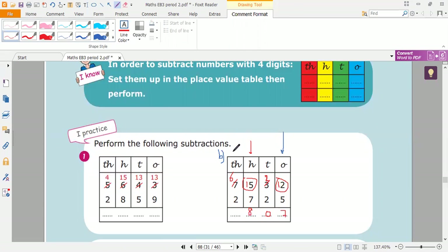Now here in the thousands column, more on top or more on floor? More on top, so no need to stop. Six minus two is four. So the answer is four thousand eight hundred seven.